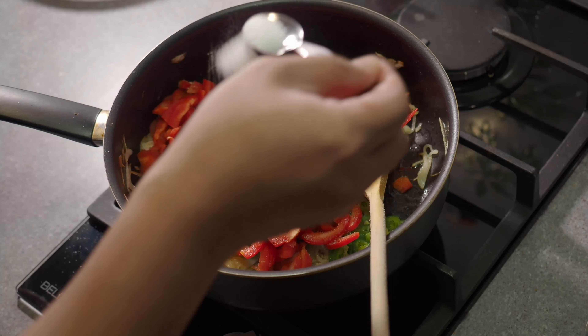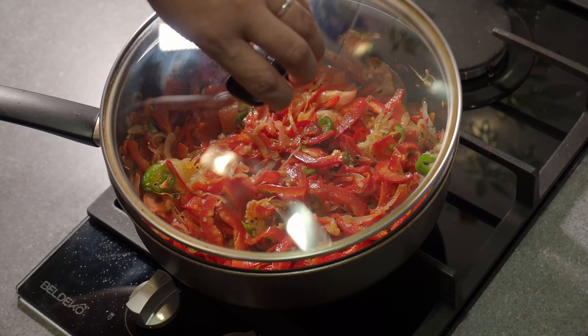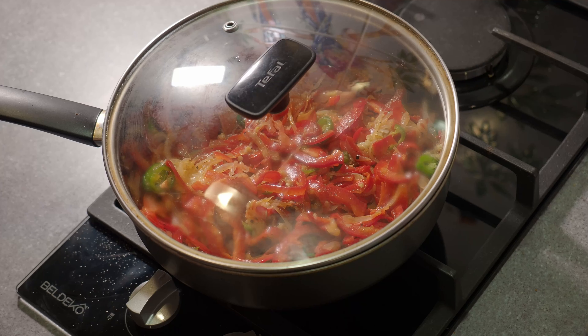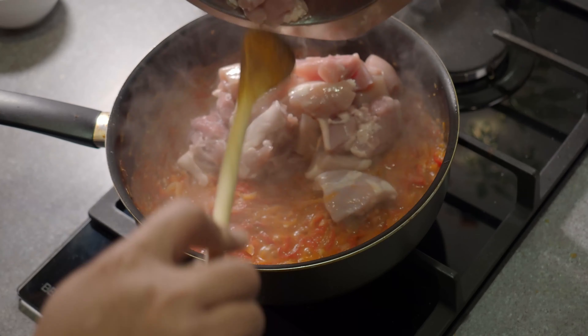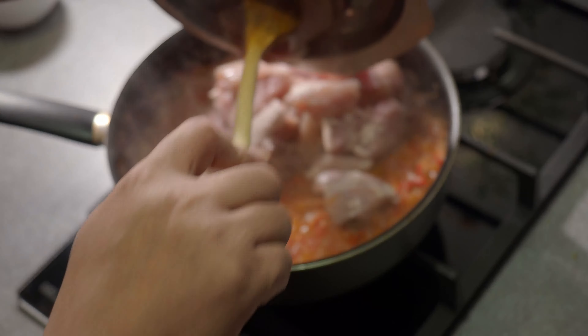Thinly slice two onions, two red bell peppers, one green bell pepper or spicy chili pepper, and half of one tomato. Get boneless and skinless chicken thighs and cut them into pieces that are about an inch to two inches big.